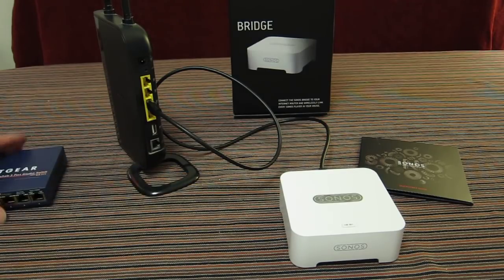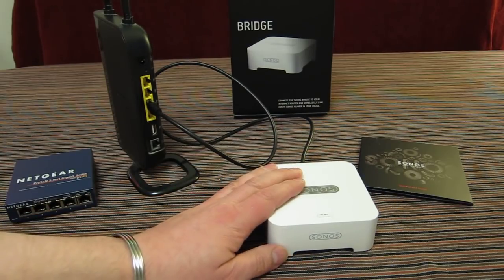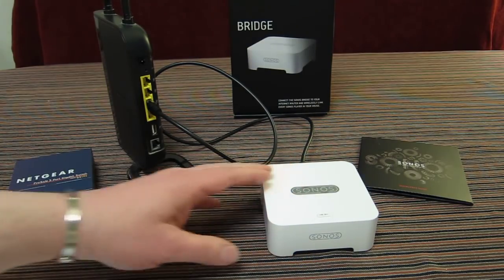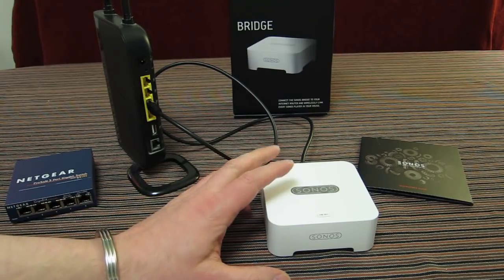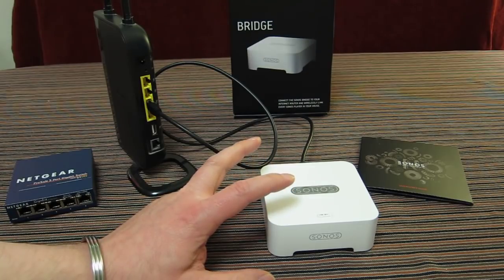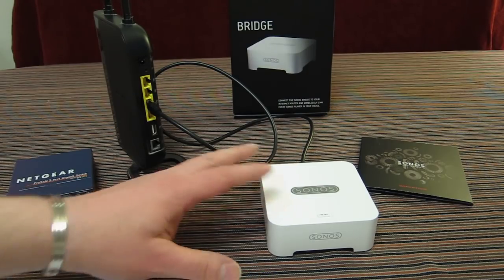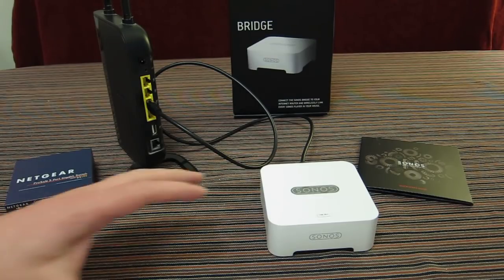You can connect the Sonos bridge into either your network switch or your router — it doesn't matter which. This will establish the SonosNet, and once you have that you can expand your Sonos system by adding any other units through the wireless SonosNet, like the Play Five, Play Three, or the Sonos wireless dock.